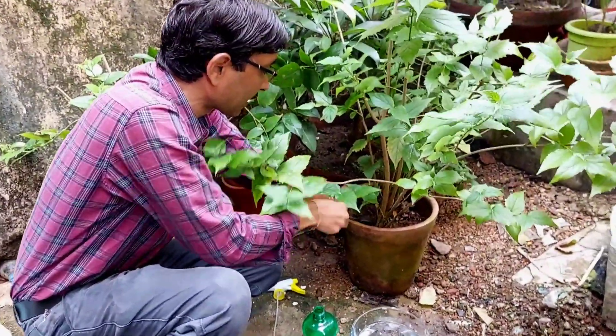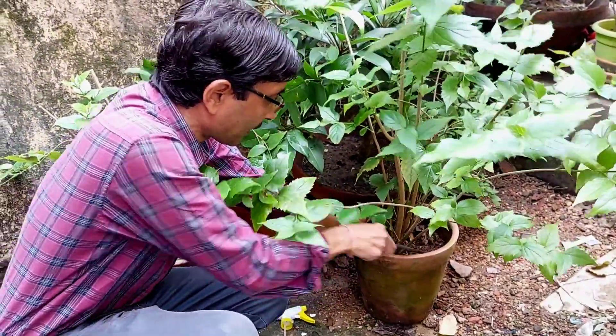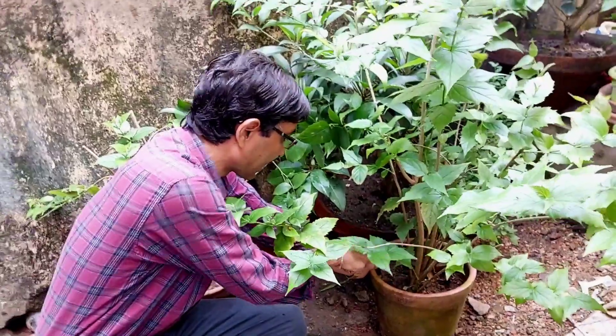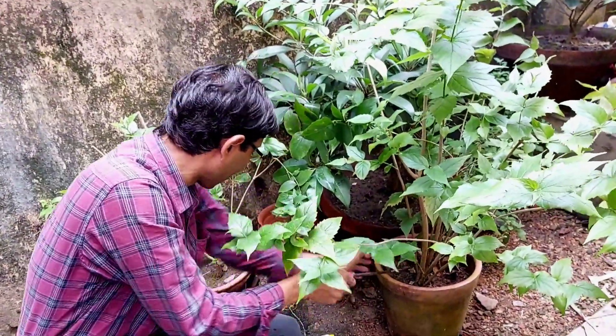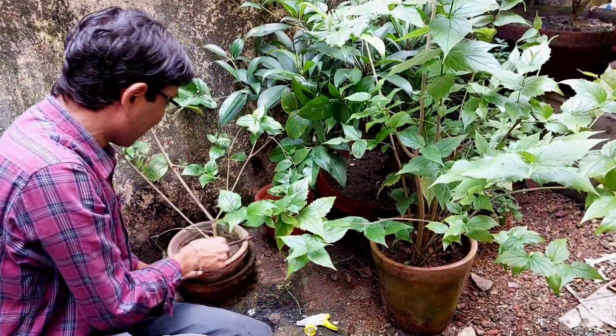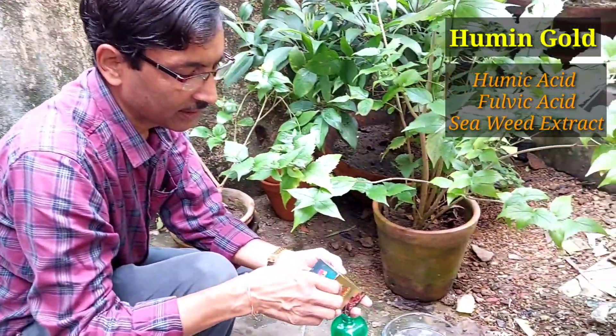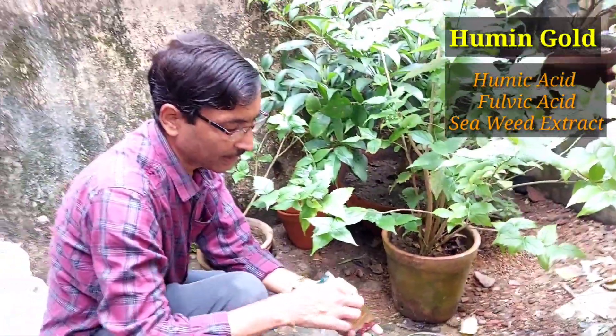The first thing you have to do is till the land — just loosen the soil at the top layer in the pot. But don't go too deep, because if you go deep you may cut the roots, and if you cut the roots you may not get the flowers.